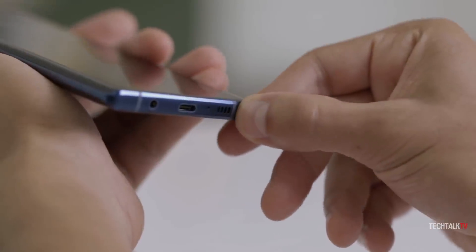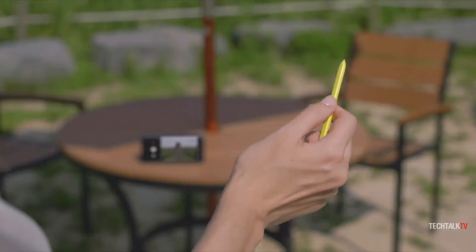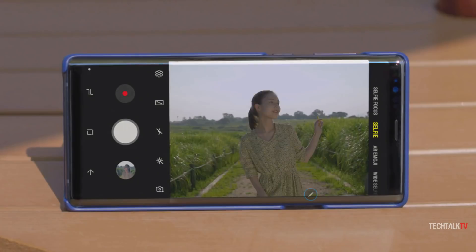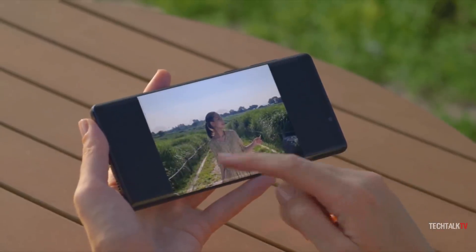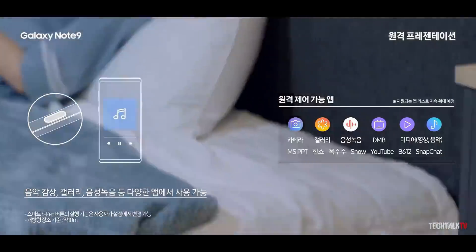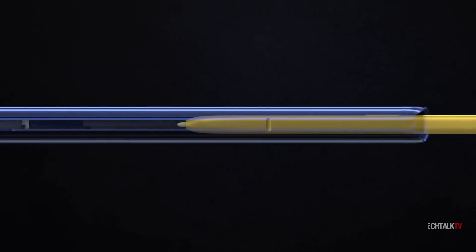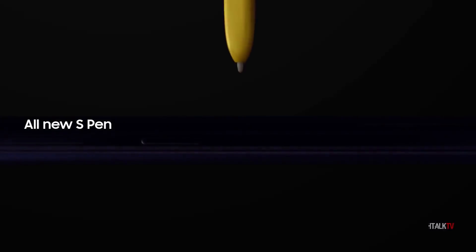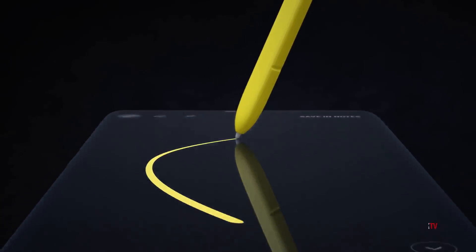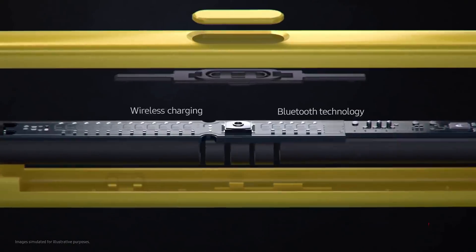The Note 9's S Pen represents an evolutionary milestone for the Note series stylus. The introduction of Bluetooth support is a revelation, letting users utilize the S Pen as a remote control for all manner of regular smartphone functions — including opening the camera, switching between regular photos or selfies, controlling music playback, flipping through presentation slides, and much more. All in all, the Note 9's S Pen is the next logical step in the stylus' progression, and I can't wait to see where it goes next. Let me know your thoughts in the comments — I'll see you all tomorrow. Peace out!